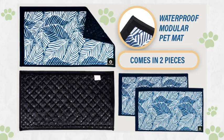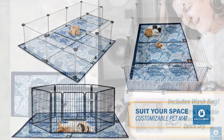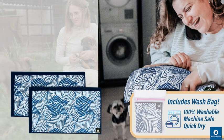But that's not all. Our modular design features Velcro sides that can be joined together, making it customizable to fit any space. You can even use them as whelping pads or ferret cage liners. And when it's time to wash, simply toss them into the washing machine.